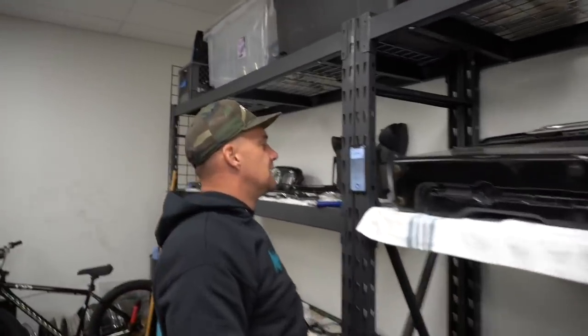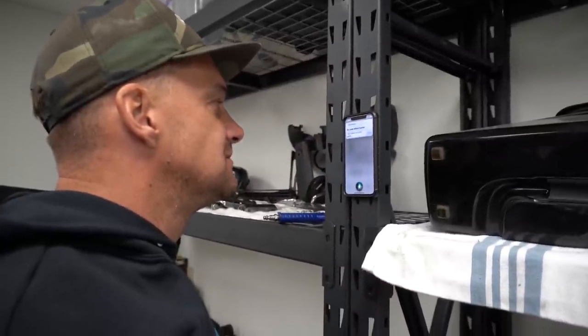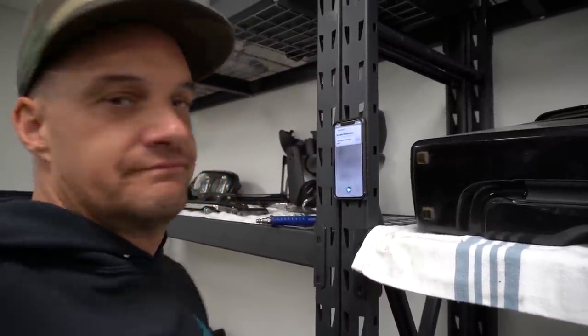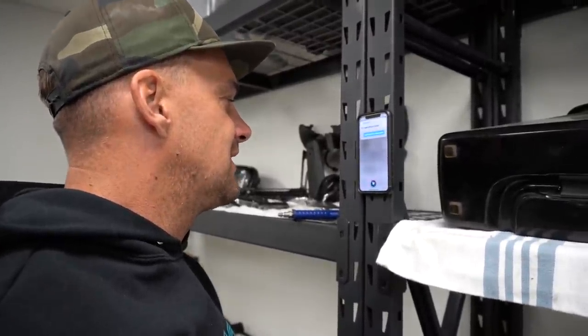What do you want to say? I got ideas for more parts. Smiley face. Your message to Jade Wheelcutter says: 'I got ideas for more parts.' Ready to send it? Yes. Okay, it's sent. Thank you.